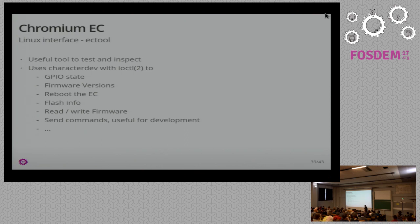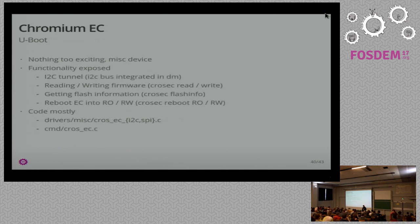In U-Boot, it's also not very exciting what you get — just a miscellaneous device integrated in the device model already. You also get the I2C tunnel, which shows up as a separate bus. You can read and write the firmware, get flash info, and reboot the EC. So you can also jump back and forth in U-Boot. If you want to do a super trivial U-Boot script software update, you can do that by reading back the firmware on every boot and doing a memcmp with what it should be, and if not, writing it. The functionality is all there, it just needs to be tied up.